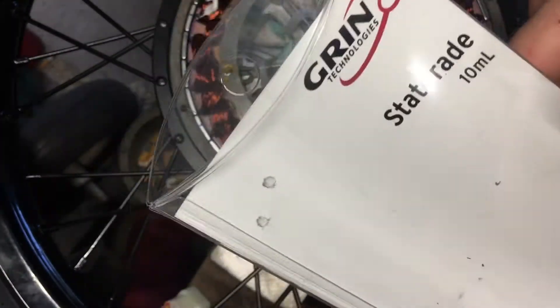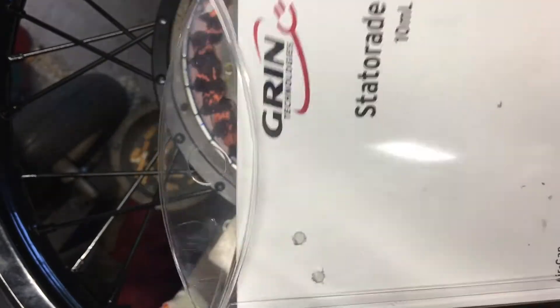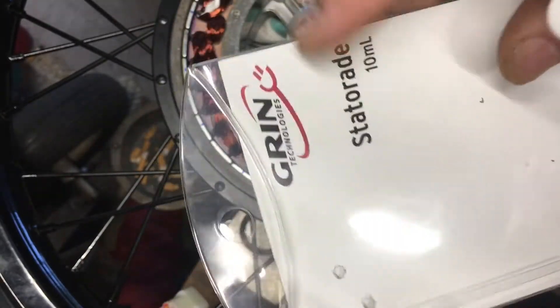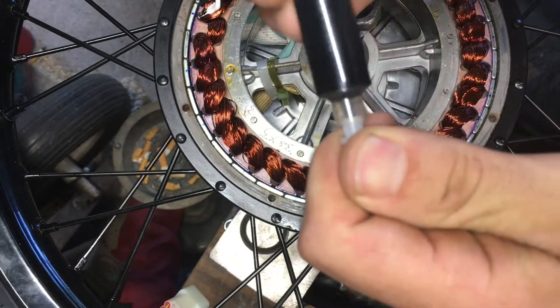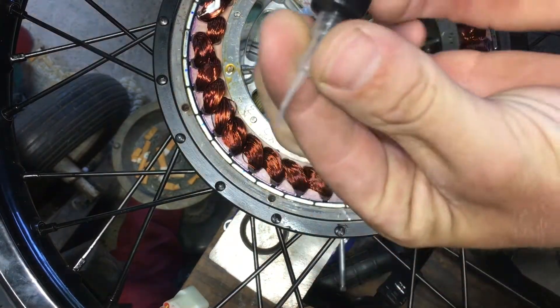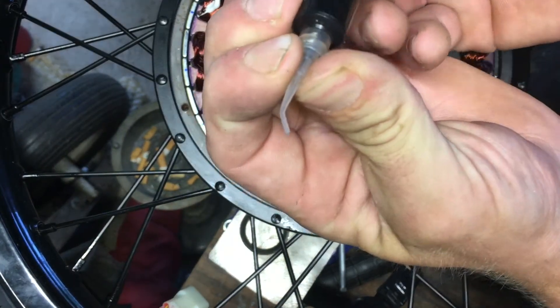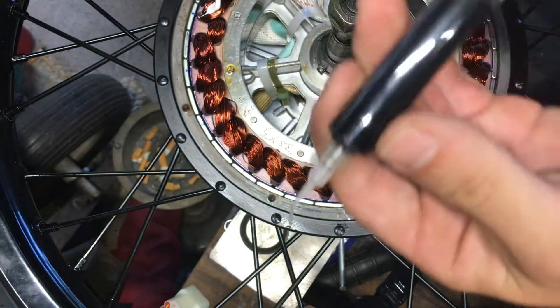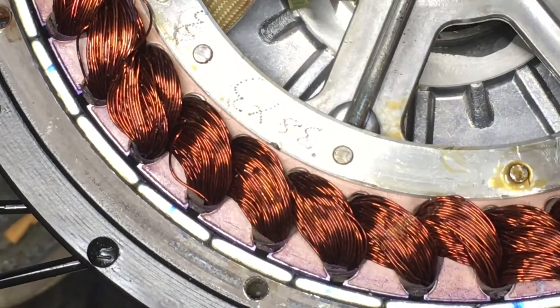Getting down to applying the statorade — I have a 10 milliliter syringe I got from Grin Technologies up in Canada; I'll post the link in the description. Just got this small 10ml syringe here, popped the cap off, and got the precision applicator tip on.